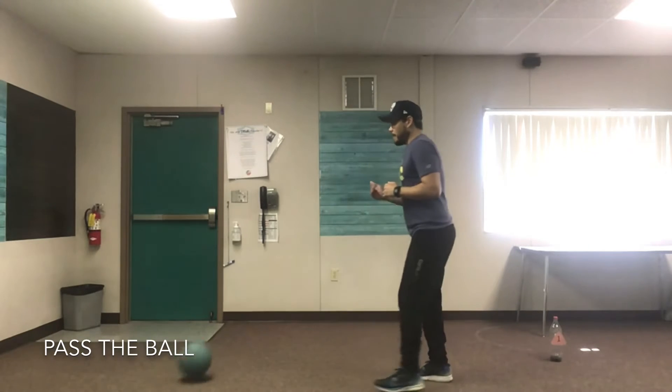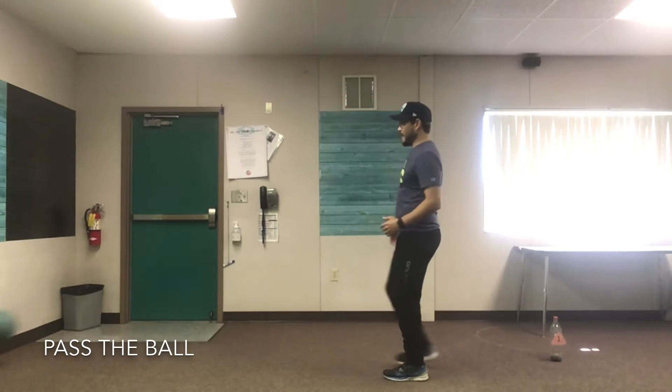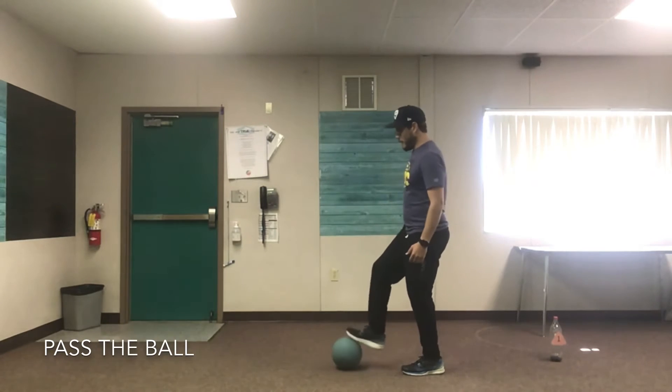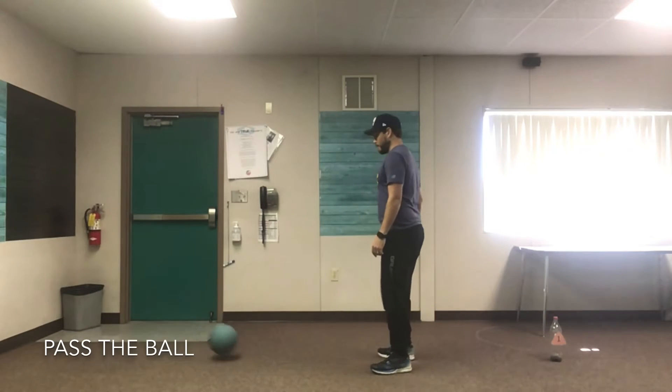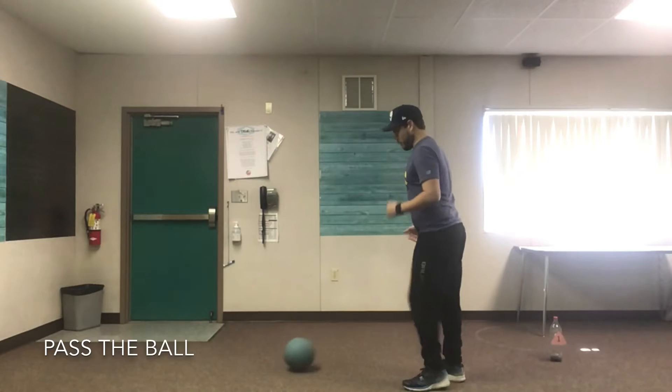So next, practice your trapping — stop the ball. Make sure it's close to you so you can kick it in. You can practice with both feet. Kick the ball while it's still rolling.